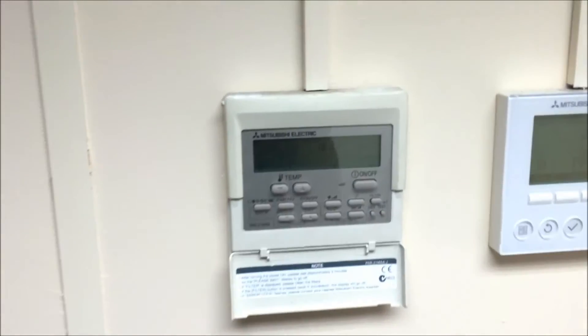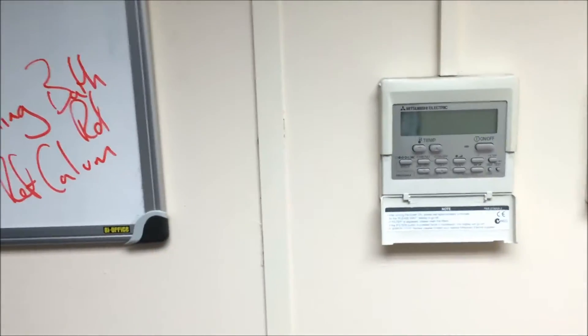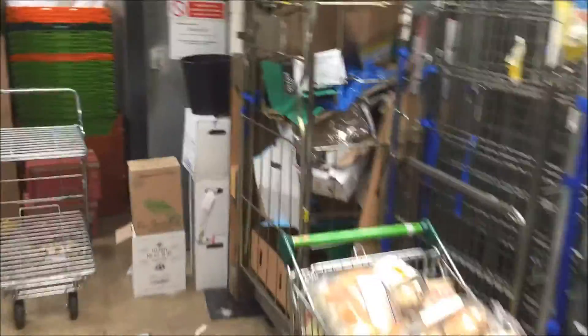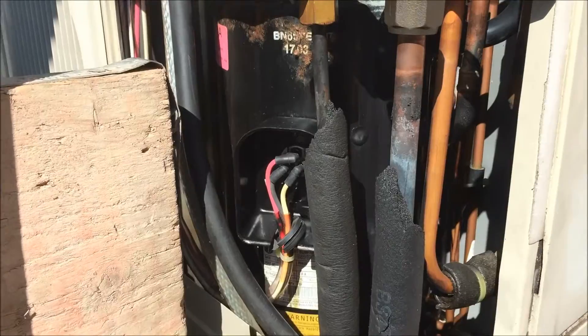Okay, so the breaker's on. Now I'm going to turn the unit on. Let's see what happens. See there? So it's just turned off and the breaker's off. So we just saw that with the compressor, with it all normal, it tripped straight away.